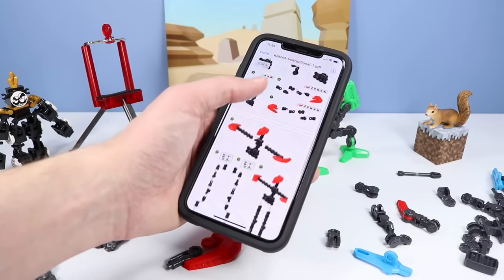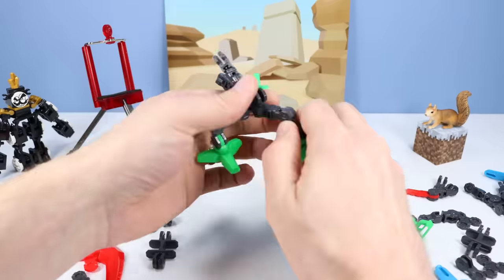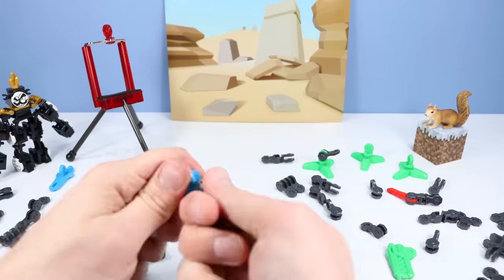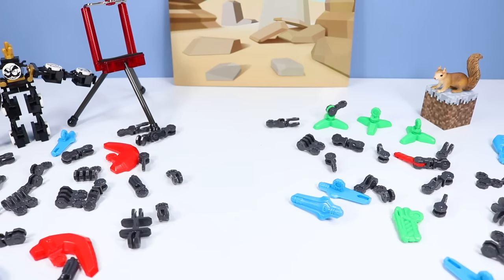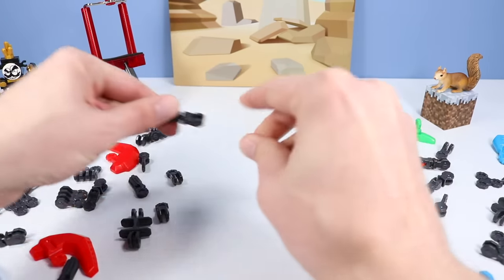First things first, let's take some pieces apart. Everything is mostly unclicked together. I think I'm leaving some of these because they'll probably go right back to how they are.